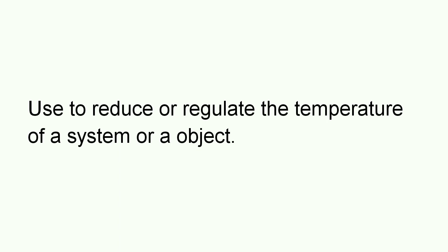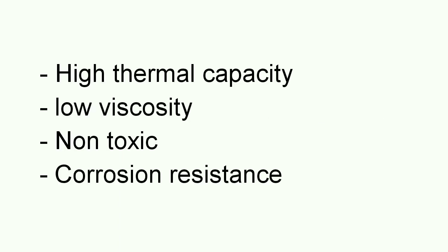Now what are the properties of this coolant? The coolant should have high thermal capacity, low viscosity, non-toxic, and corrosion resistance. These are some properties that the coolant should have.